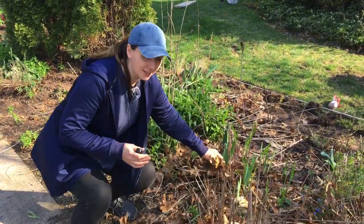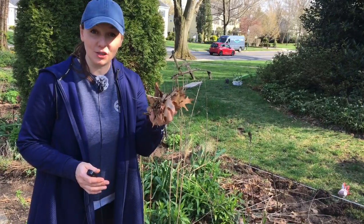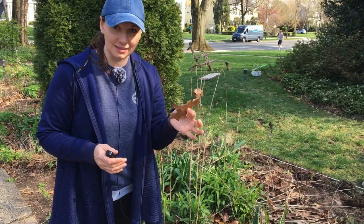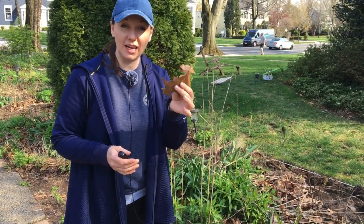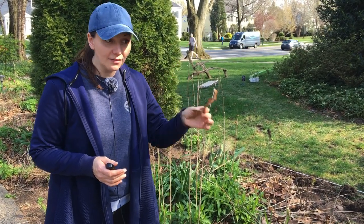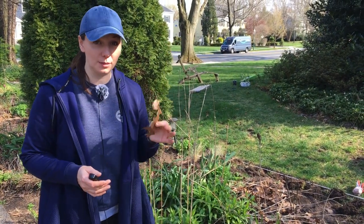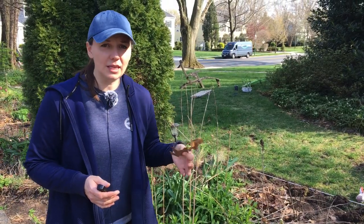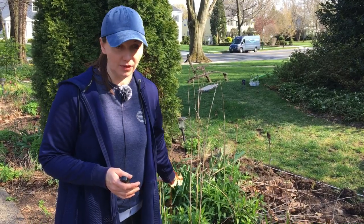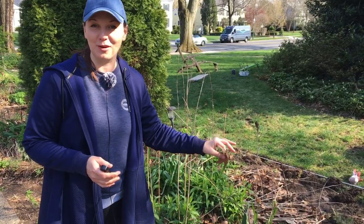A little side note about the leaves: I normally leave the leaves, but in this case these are oak leaves, and oak leaves have tannins that make them very leathery and really difficult to decompose. Even in the compost pile they take forever to biodegrade. So I actually gather them up and put them on the curb. If there were other leaves like maples or lindens, I would definitely just leave the leaves and mulch right on top of them. So that's pretty much the plan for today — I'm just going to get started and we'll see how far I can get.